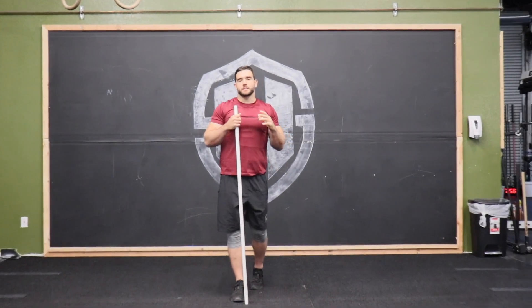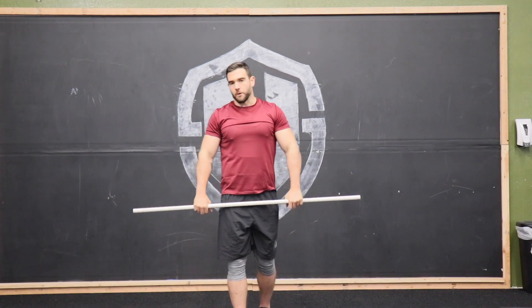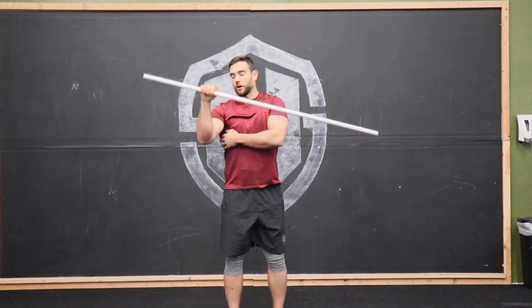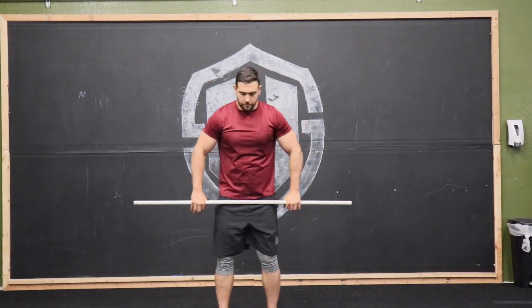We have the PVC pipe drill overhead press. The reason we want to use the PVC pipe and not a barbell is so we can actually feel the tension we're creating by bending that bar. That is going to help us turn on those lats as we press overhead and create a lot more tension in the upper body so we can be more powerful with the movement.